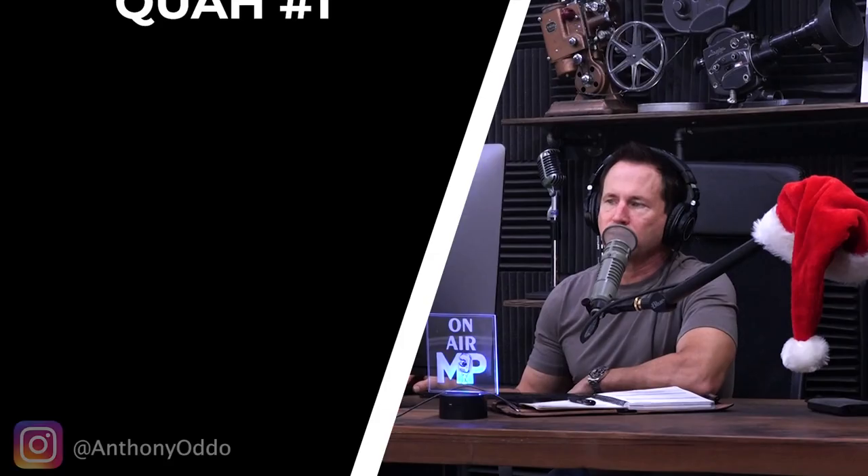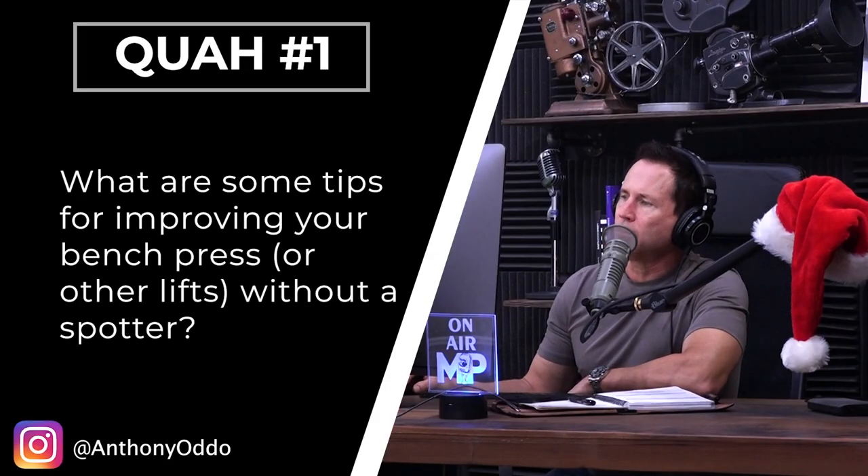First question is from Anthony Otto: What are some tips for improving your bench press or other lifts without a spotter?